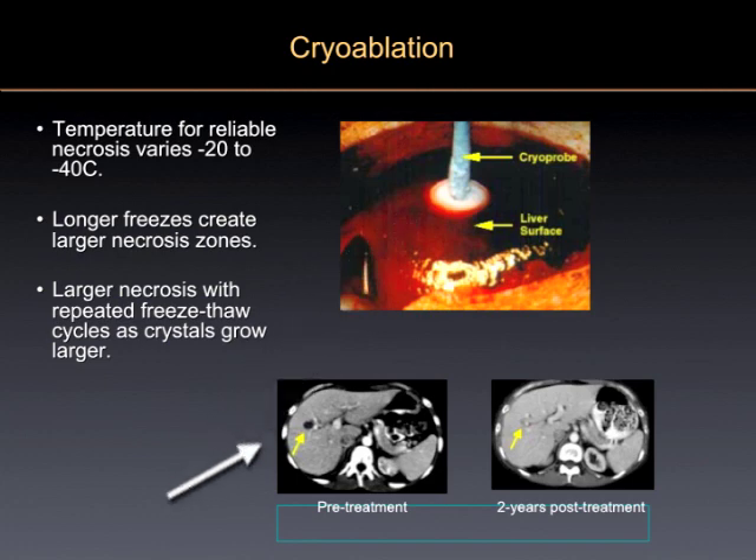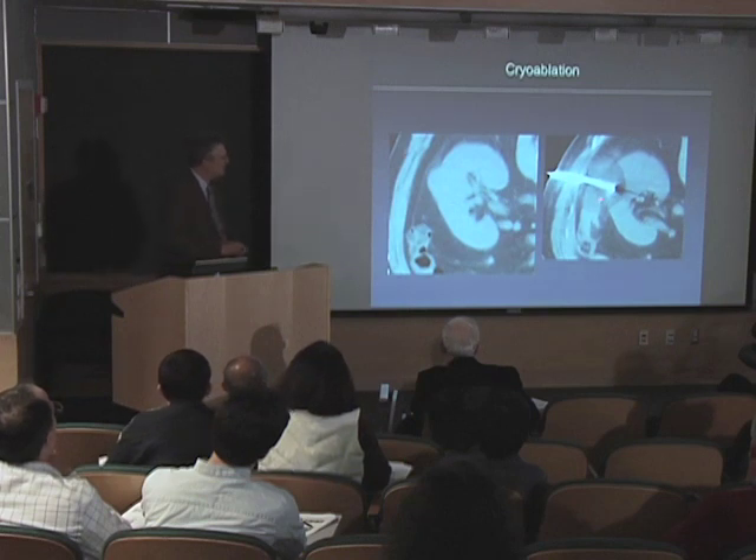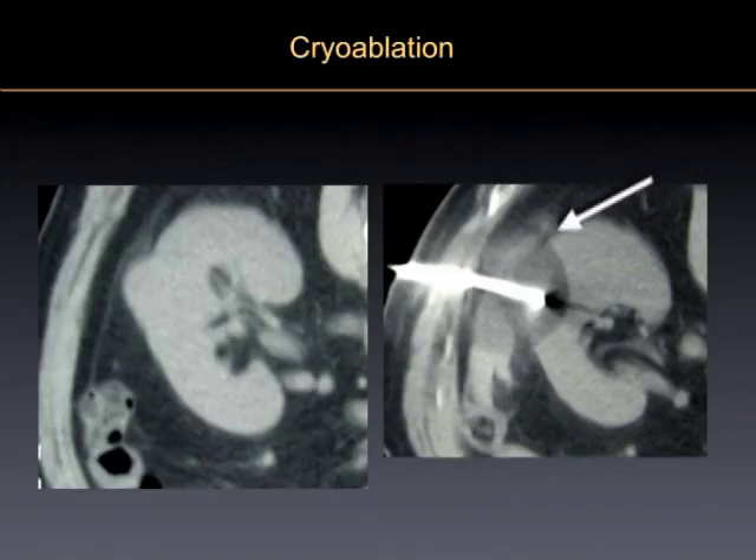You can see what you're making is an ice ball within the liver, which will kill the tumor. Here's an example of a patient who was treated immediately following cryotherapy, and then two years later the tumor is totally gone.